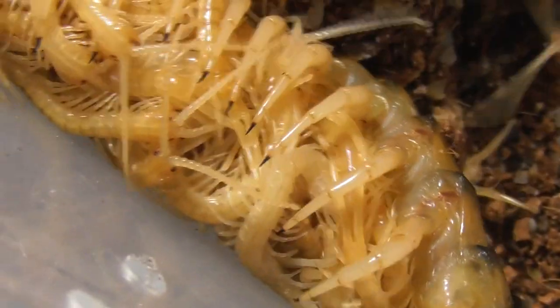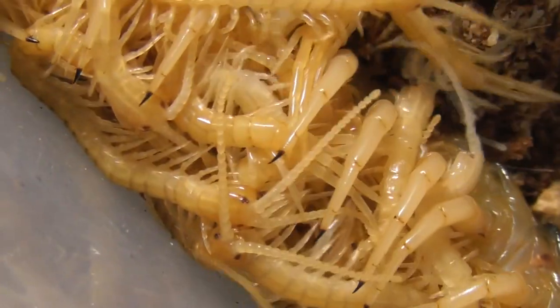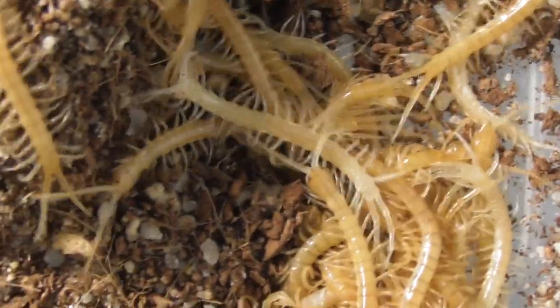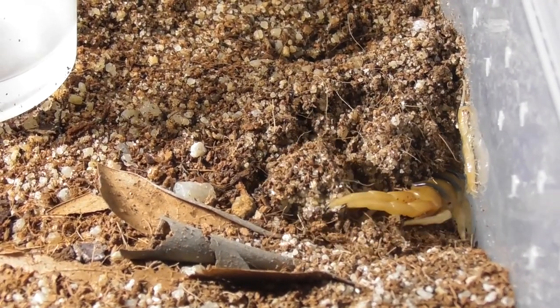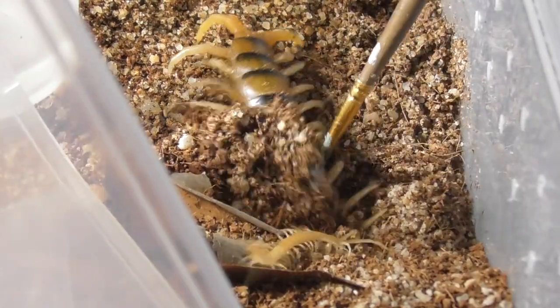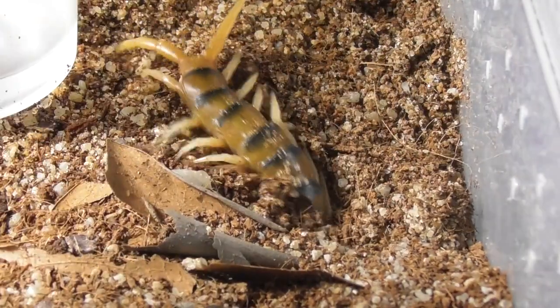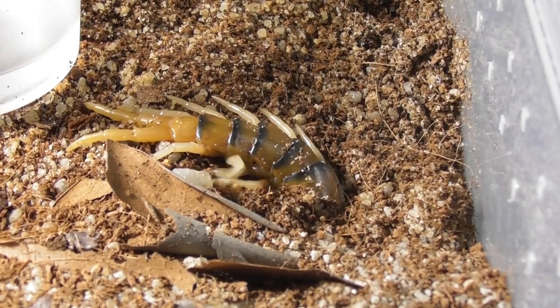And now comes the rather challenging task of separating this formidable mother from her innumerable offspring. Well, I say challenging — she ditched a lot of them pretty much straight away. I can't exactly blame her for wanting a break from this rowdy bunch. Still, she needs to get out of the way because I don't feel like I will enjoy separating those peedlings while she's still hanging around in the enclosure.